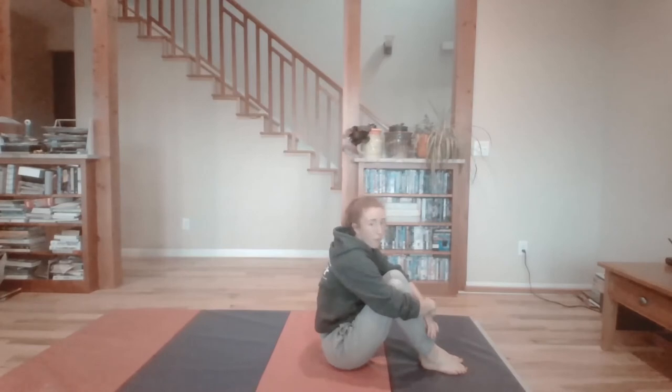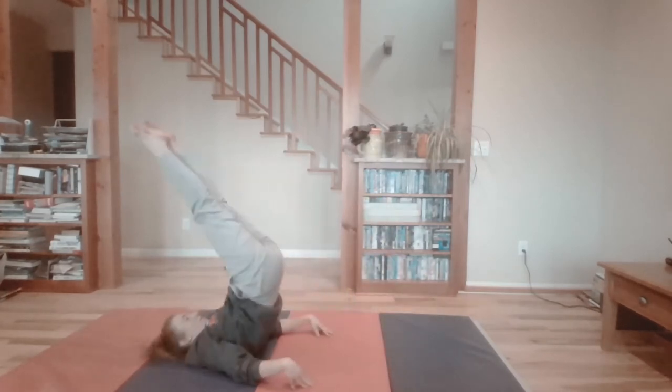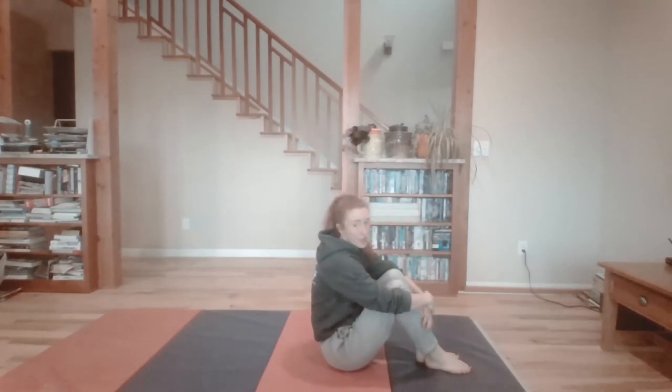Good job, those look awesome! Let's do one more. We're going to roll back, pick our feet up, and come back down. Try to see if you can get your toes a little bit higher to the ceiling every time. The next one we're going to learn is our backward roll.